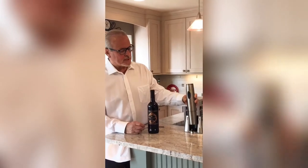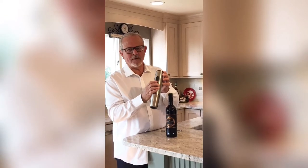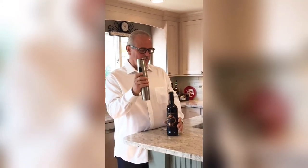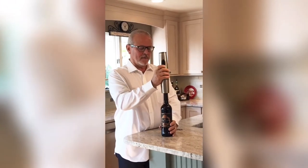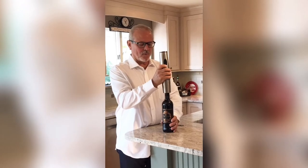The wine bottle opener has two settings. This setting here removes the cork from the bottle. This setting up here removes the cork from the opener. Hold the bottle down below and let the wine bottle opener do the work.